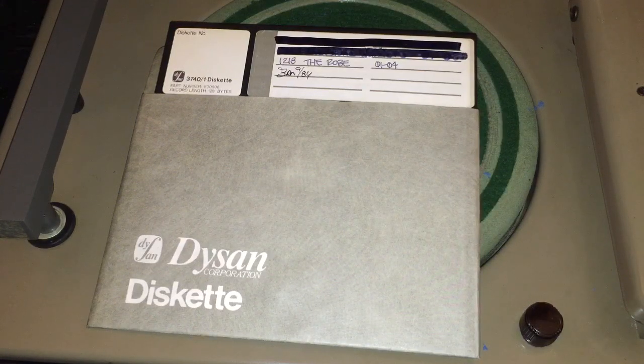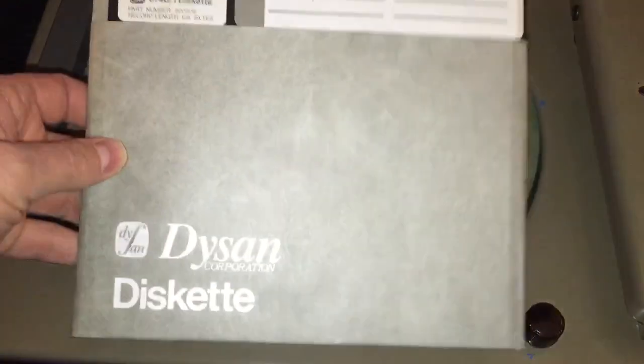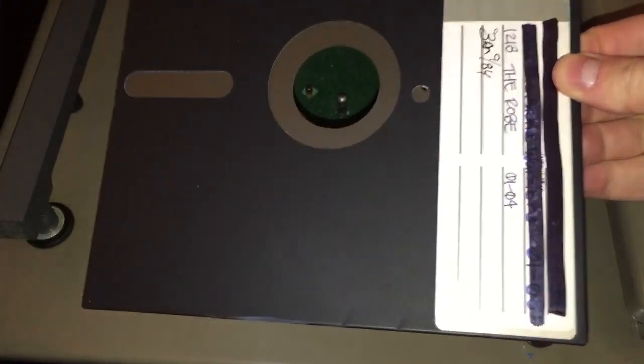One of the fans of this channel sent me a challenge — he said how about trying to cut a record onto a floppy disk. I didn't want to go for the 5-inch ones, so I went ahead and ordered some 8-inch ones on eBay. This is an 8-inch, very vintage floppy disk, probably from the 70s, in a sleeve. The question is: could we cut a record on one of these?